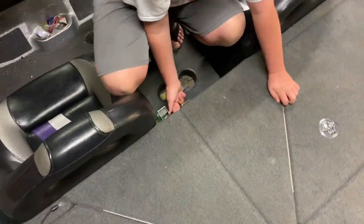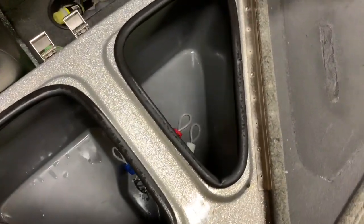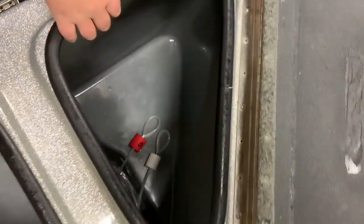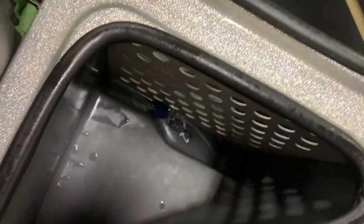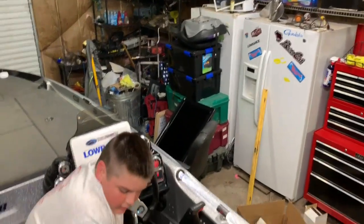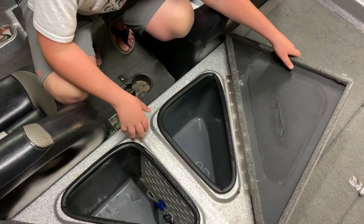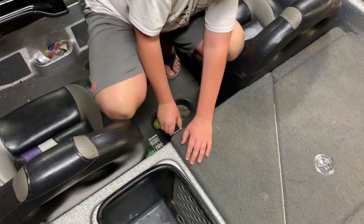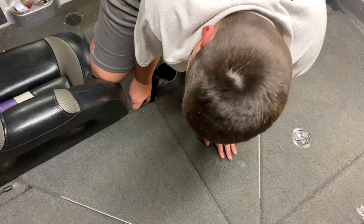And then there's the live wells. They're pretty deep. We've got the oxygenator in there. We also have lights in here — there's one LED light bulb in here. It's pretty cool. I like these live wells because they're big and they can hold most of your fish.